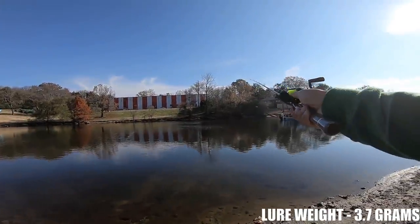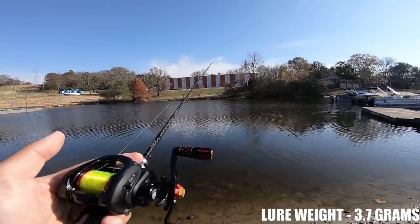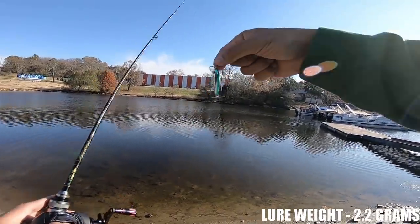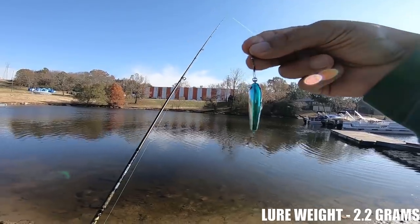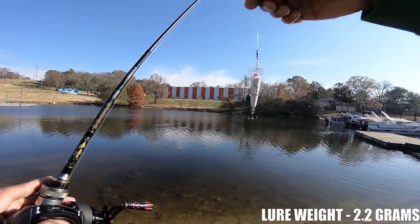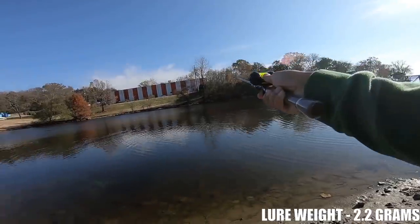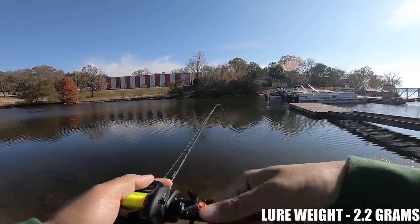It's only when you start dropping those lure weights down to under three grams that you should see some big separation between the two. So that means we're going to go down to an even lighter lure. Up next we have a lure that's going to be a great test of this spool — I think it's Bagley or something like that. It's a minnow that weighs about 2.4 grams. With the snap swivel it will weigh a little bit more, and I'll put a picture of it on the scale. I don't think this minnow has any internal weights, so it kind of casts awkward.